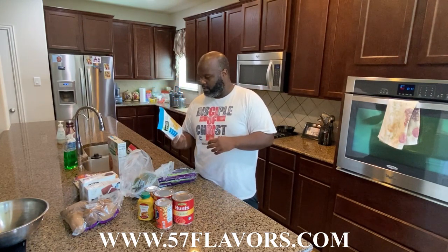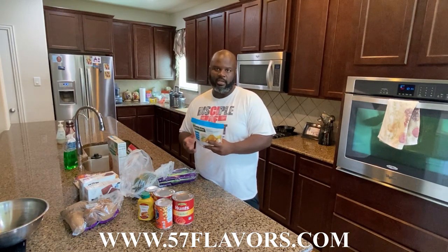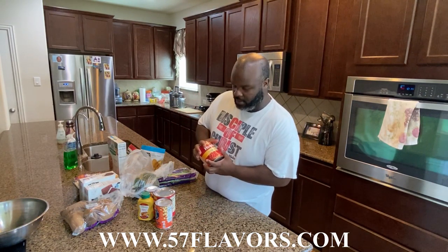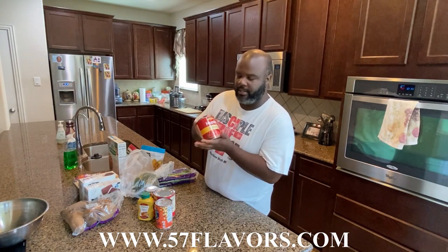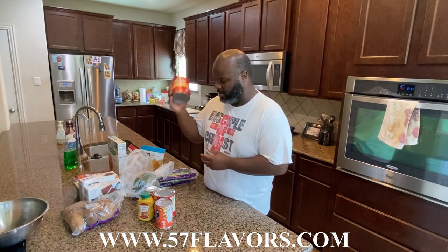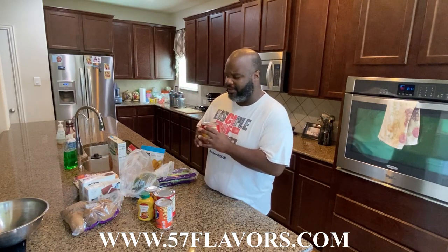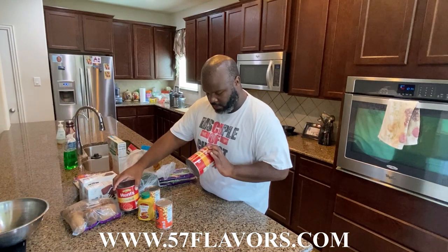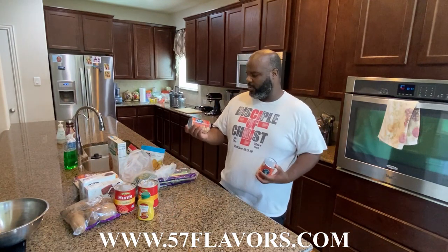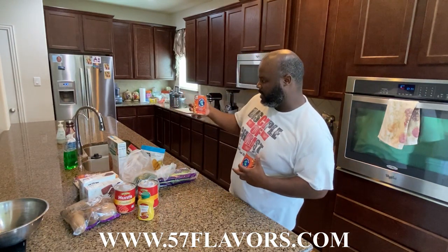I also have another Gardein product — the Golden Fishless Filets. Basically it's just like a filet of fish. If you want something quick, you put it in the oven or microwave and you get it done. I also like to use canned crushed tomatoes — this is for spaghetti, pizza sauce, all that. They didn't have it for a while, so I snagged a couple of cans. You could crush your own tomatoes but this just makes things quicker.